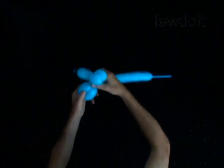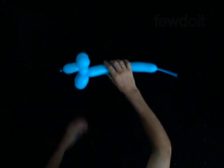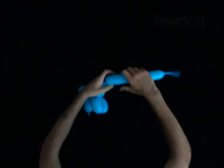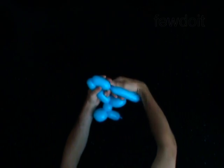Twist the ninth 3 inch bubble. Lock both ends of the chain of the last two — the eighth and the ninth bubble — in one lock twist.